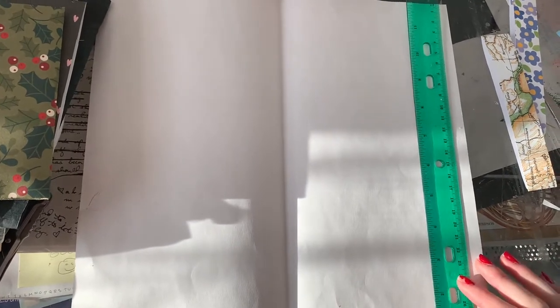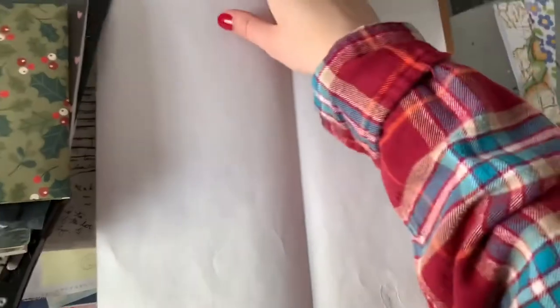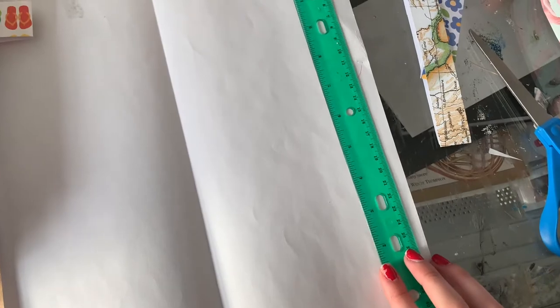Then you're going to flip the paper over to the white side, or if you have double-sided paper, just the side where the fold is concave. Then you're going to fold the edges of the envelope. The most you're going to want to do for this is half an inch, because otherwise it will significantly decrease the size of your envelope and you'll still be charged premium prices for an envelope that is long but not as thick.